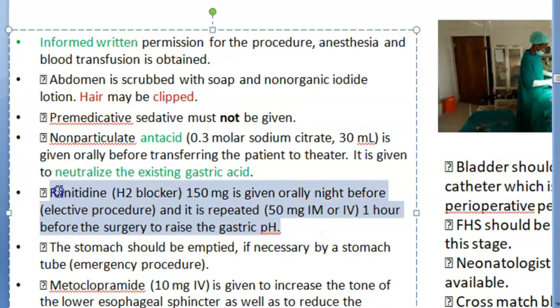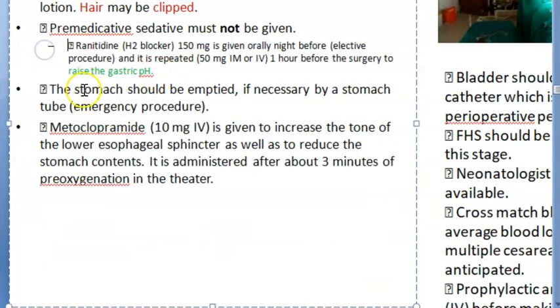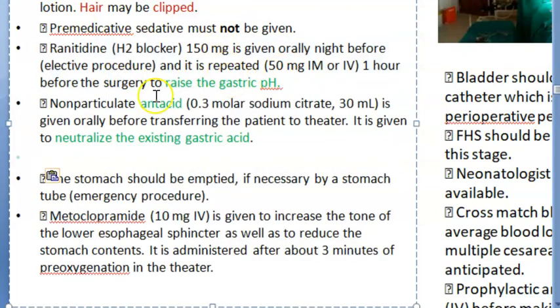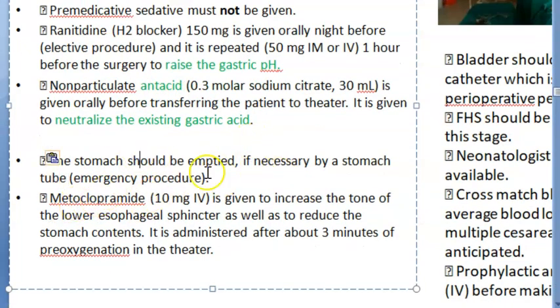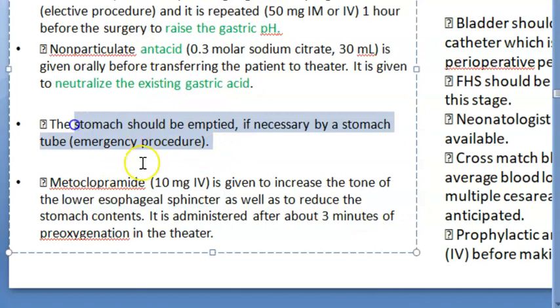Ranitidine is given the previous night to raise the gastric pH, making it more basic or less acidic. Then sodium citrate is given orally before transferring the patient to the theater so that any existing acid is neutralized. The stomach should be emptied if necessary by a stomach tube in an emergency procedure, because all operative procedures are usually done on an empty stomach.